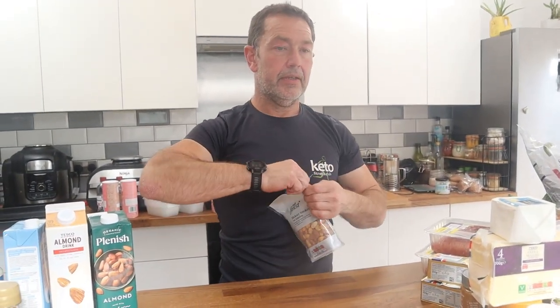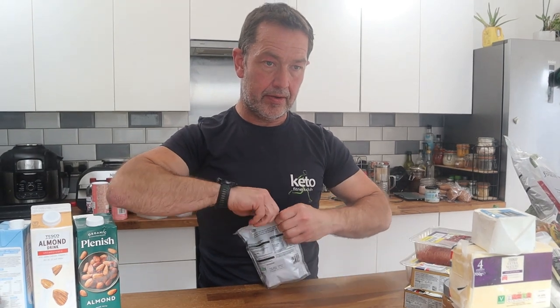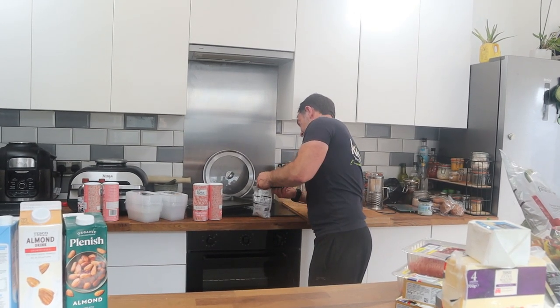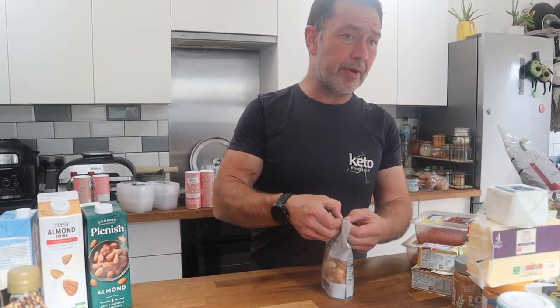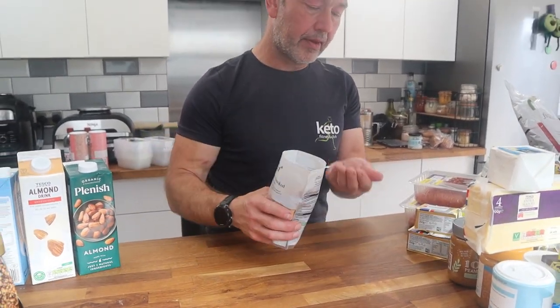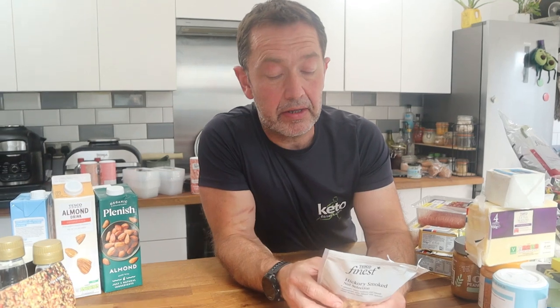Ella picked up these hickory smoked nuts. I was interested because I never see macadamia in these collections — but there are cashews in there too, which are higher in carbs, balanced out by the macadamia. The other interesting thing is there's no oil or starch added — just salt. They smell great. However, at about four grams of carbs per 30 grams, just be careful and portion them out.